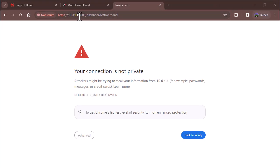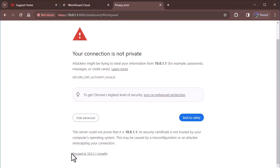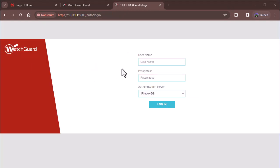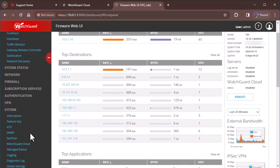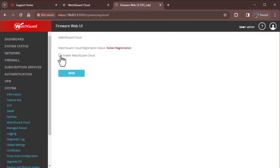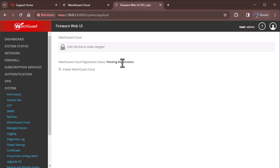I'm logging in here over port 8080, which is the default we set up earlier in the video series. There's a certificate warning — it's a local private security certificate, so we can proceed. We'll go ahead and log in. The next step is to go to System and then WatchGuard Cloud, and we'll go ahead and enable this.